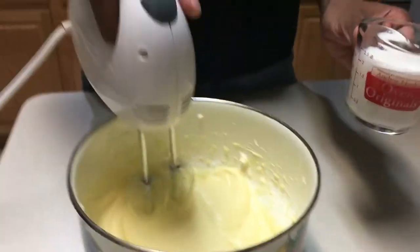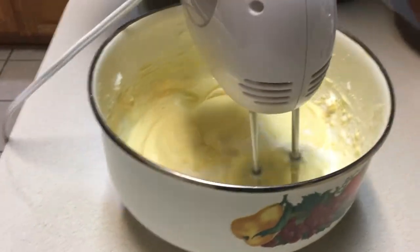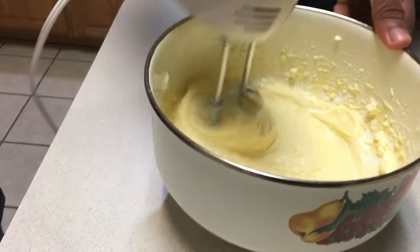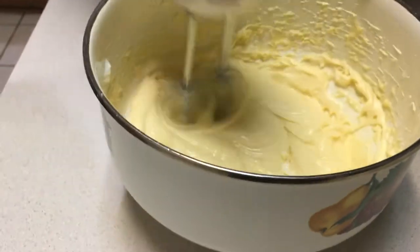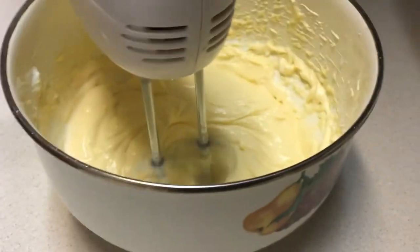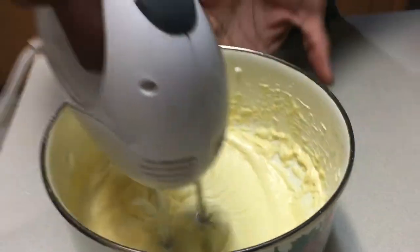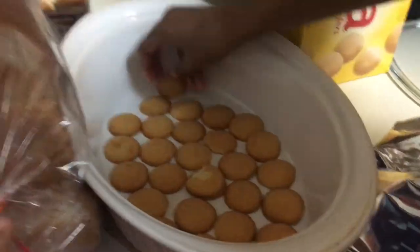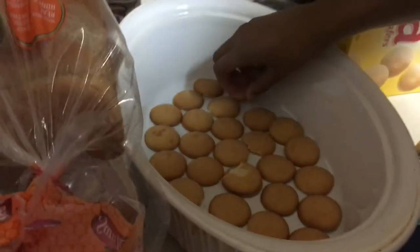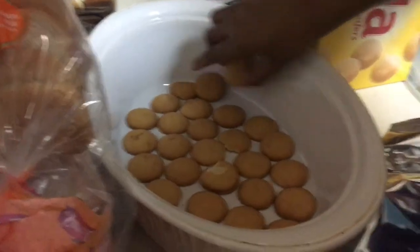Now we're adding the milk. I'm gradually adding it over about ten seconds. While I do this, I'm going to have the cameraman peek over at Joy to see what she's doing. Joy says she's putting the bottom layer of vanilla wafers down, and on top of that she's going to put the bananas, completing the first layer.